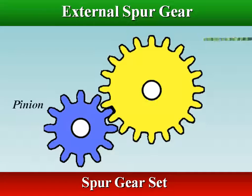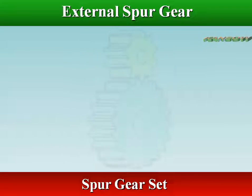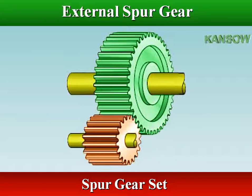When two spur gears mesh to form a gear set, the larger of the meshing pair is called the gear and the smaller is called the pinion. A spur gear set transmits power from one shaft to a parallel shaft, and is widely used in situations in which speed and torque are relatively low.